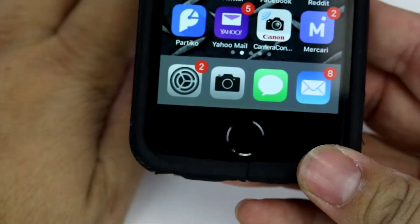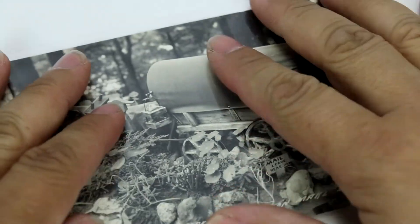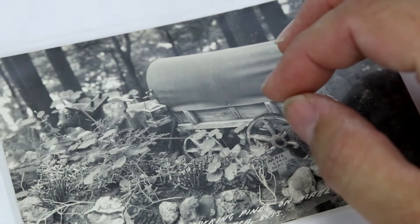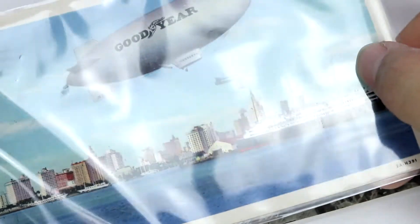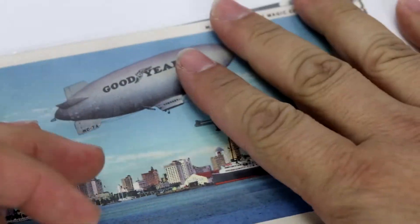So like I said, this is how you do it. It's really easy to do. You can use it to look at all different kinds of things — if you want to see hallmarks on a piece of jewelry or if you want to see some details in a postcard, this is a great way to do it.